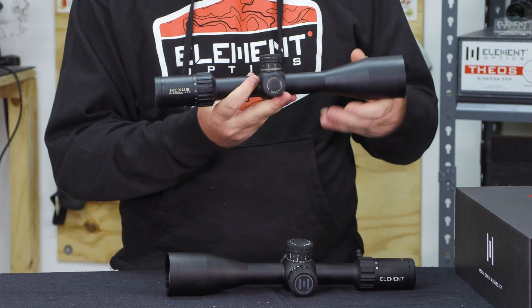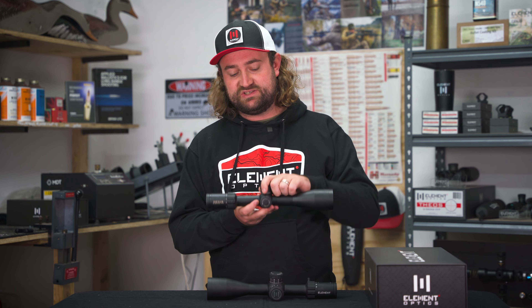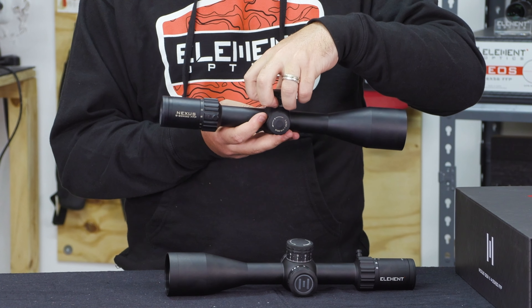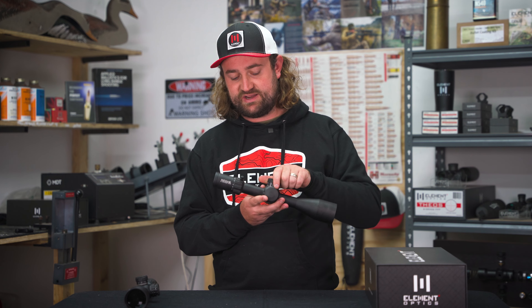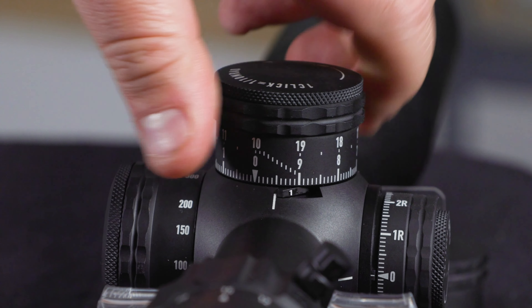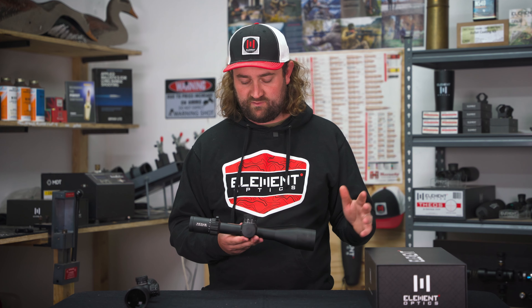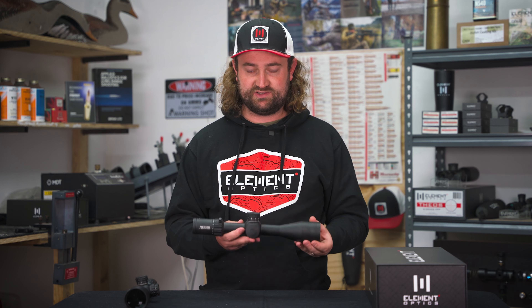The Gen 1 Nexus was the first scope that we designed tool-free turrets for, and this kind of set the stage for the Helix and Titan and most of the other scopes that we've done. But the zero stop was not tool-free on the Gen 1 — you needed to set it with three little hex screws every time you zeroed the turrets. The Gen 2 has the same tool-free turret system but we've now also included a tool-free zero stop, which automatically sets itself half a mil below zero every time you reset the turrets. The feedback we've got from Theos customers tells us this is one of their favorite features, so we have little doubt it's going to be appreciated by our Nexus Gen 2 customers as well.